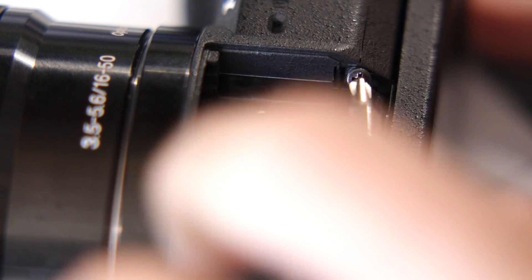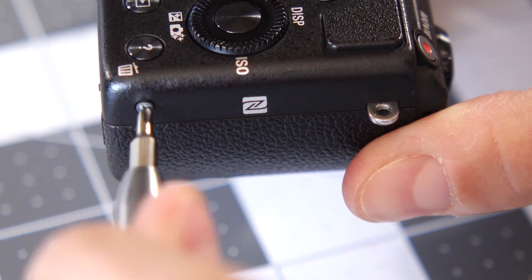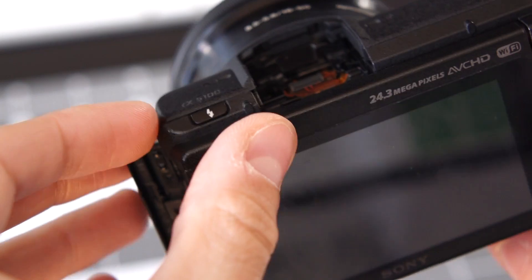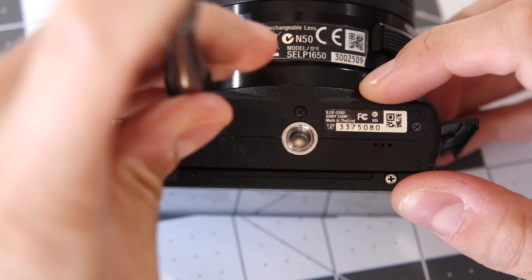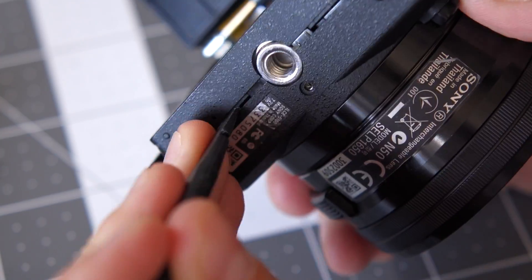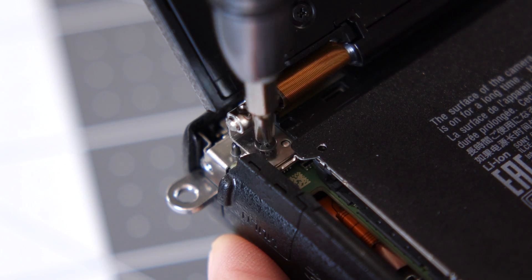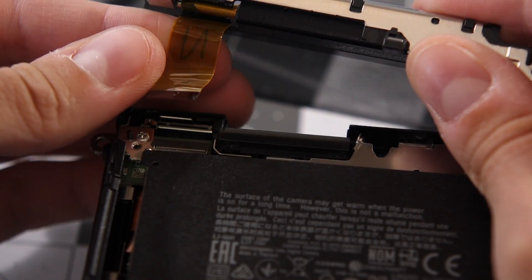There's one screw hiding on the side of the flash cavity. Then I moved to the right side and removed the two screws on either side of the NFC logo. There are three screws on the left side — one next to the strap eyelet, and two inside the memory card door. Once those are out, you can carefully slide off the flash release button. The three screws on the bottom need to come out next, so the rear plastic trim can be removed. I used a spudger to carefully pop it free, with a bit of tricky maneuvering around the LCD screen hinge. I removed the two screws holding the screen to the body, then made what would prove to be a critical mistake by disconnecting the ribbon cable.